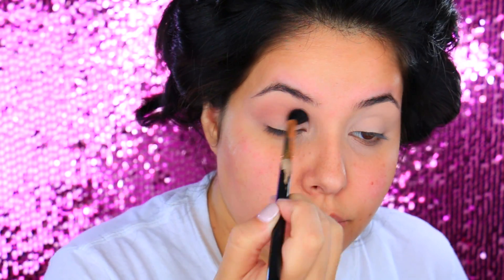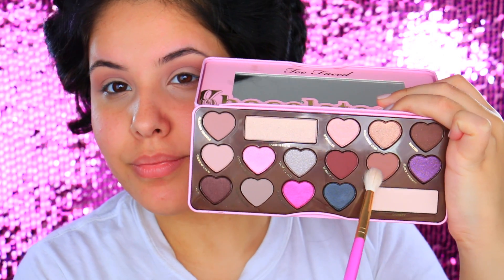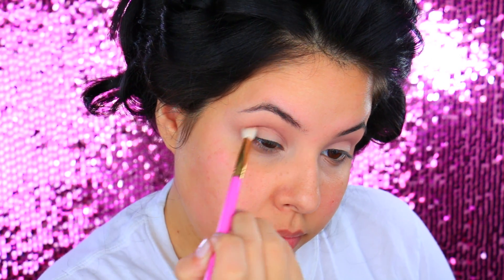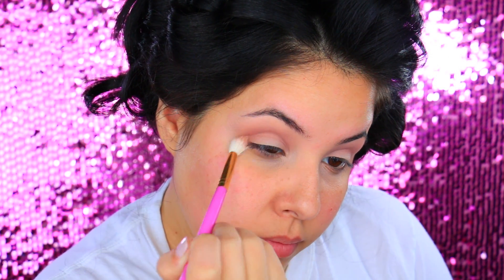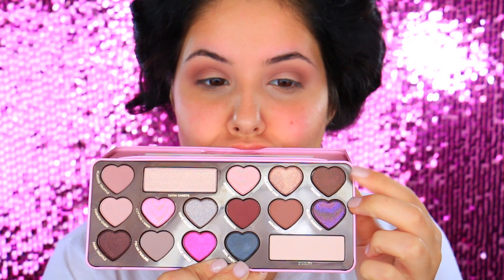I did apply about two to three layers of this particular shadow just because I really wanted it to be super pigmented, and I am taking it from inner corner all the way to the outer corner with a Sigma E40 blending brush. Then I'm going to go in a little bit darker with the eyeshadow in the shade Mocha, also from that palette, and I'm going to apply this to my crease using the Beauty by Rosita brush, keeping it lower and concentrating it tighter in the crease.